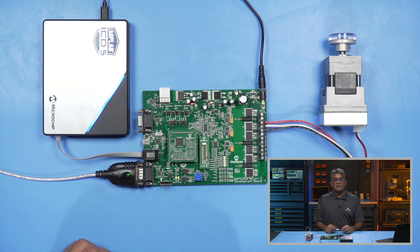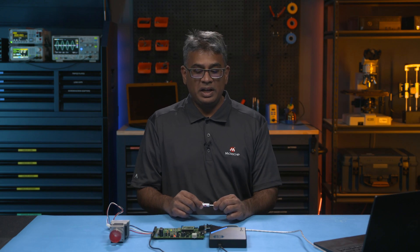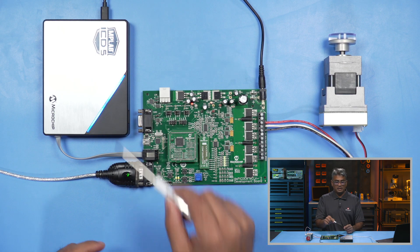Connect either the MPLAB ICD5 or MPLAB PICKIT5 debugger programmer to the board and the other end to your PC, like so. In this example, we are using the MPLAB ICD5.